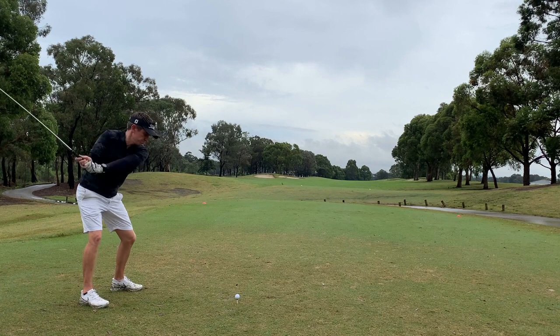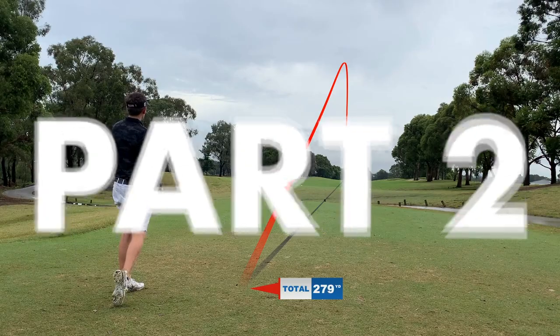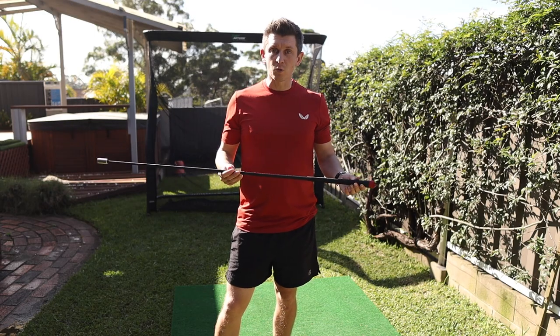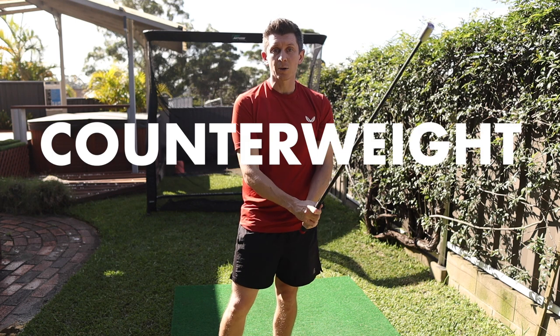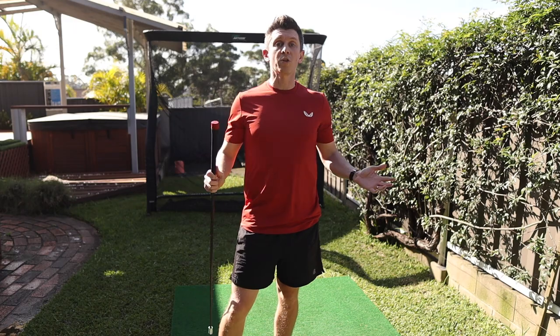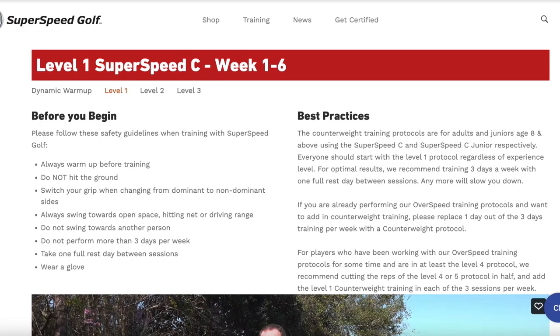If you've seen my journey so far, this video is all about the results — part two. This is the Super Speed C club. It's more like the weight of a regular driver, but they've put more of that weight in the red section above the grip. The whole idea is counterweight training — it's going to help you with hand speed and arm speed. So for these six weeks, I'm following the level one protocol from the Super Speed website, keeping everything as consistent as I can to all of the training I've done before.